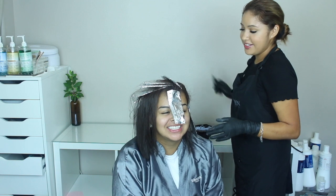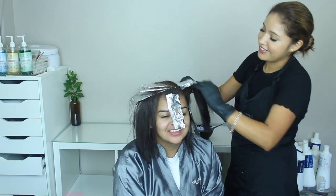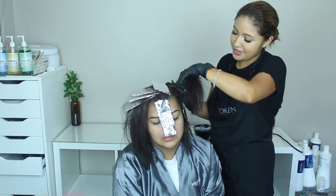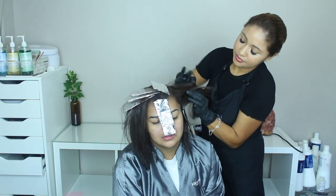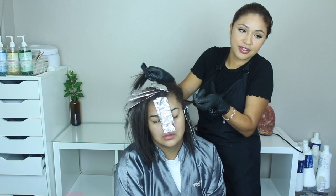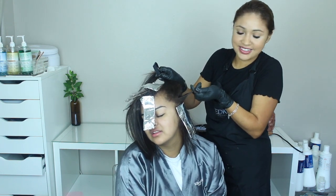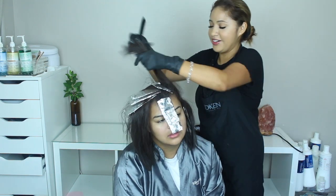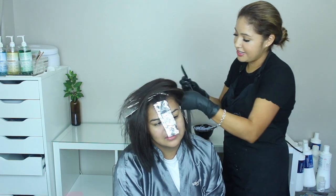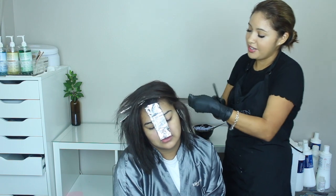We're doing the same thing right here on this side — what I did over there. I just skipped about this much, something like this. And from that same section again I get a small, thin slice, and then finally on this section I'm going back through it.